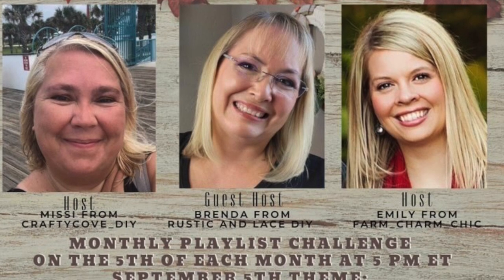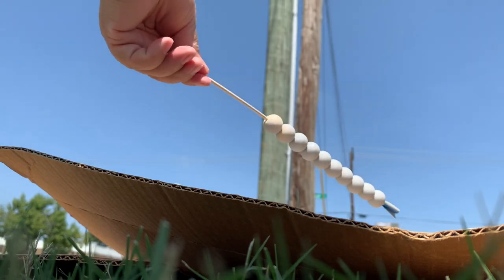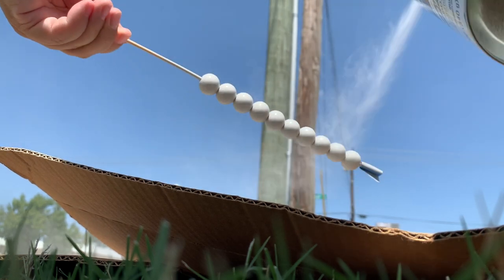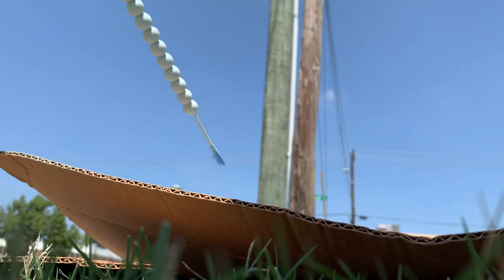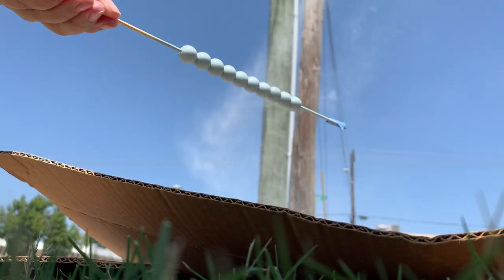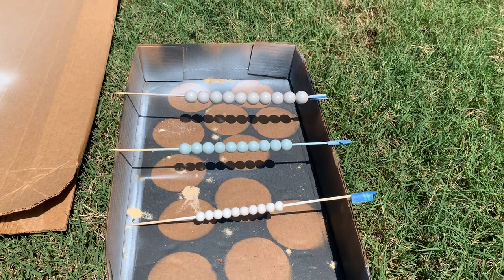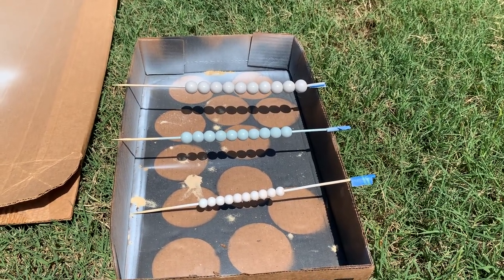For this next project I'm using beads from BB Crafts — they offer a program for DIY YouTubers, so if you are one, check out my description box below for more info. I'm creating a strand of beads and I'm spray-painting them on a skewer, which I found is the easiest way to paint beads. I give them several coats of paint and then hang the skewers over a box — a wet cat food box that seems to be the perfect size.